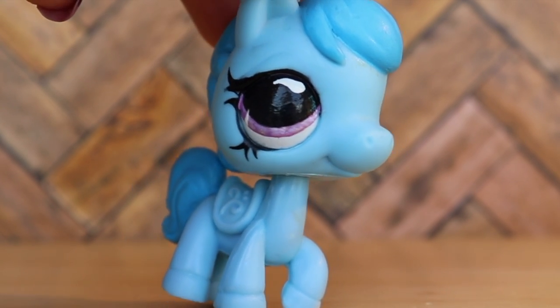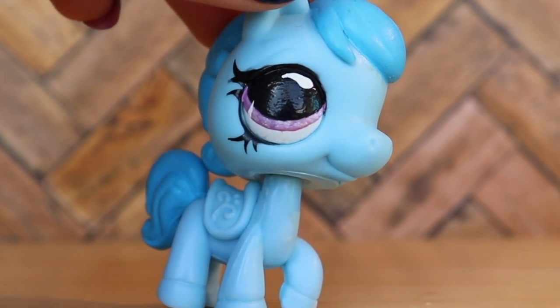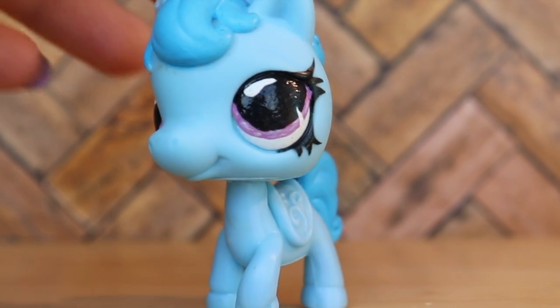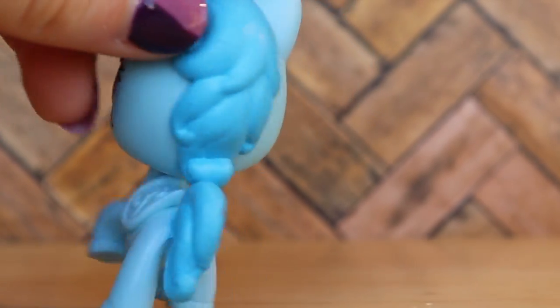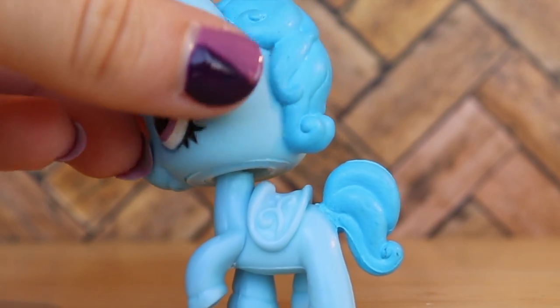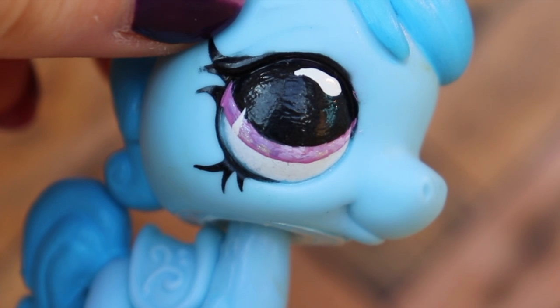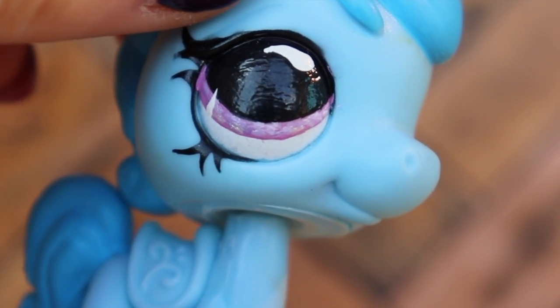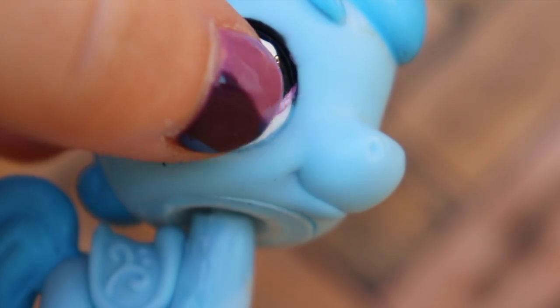The first one is this horse, which I did show in a previous video — I think it was my most recent 'more customs up for sale' video — but I hadn't finished it then. It's now finished. It's a simple repaint; I repainted the eyes, and I also painted the mane and the tail a darker blue so it wasn't super plain. Here's a close-up of the eyes — I really like them because they're really big, which made them an easy surface to paint on.